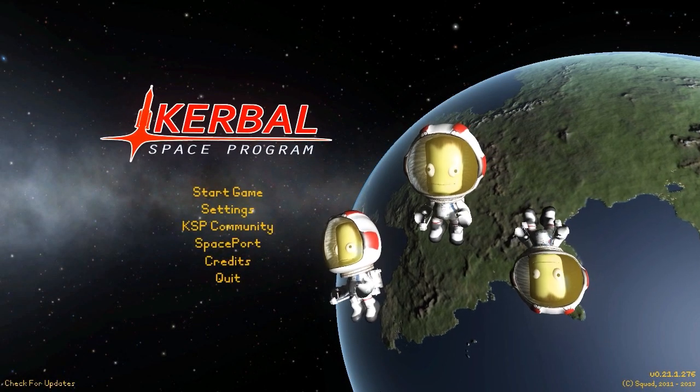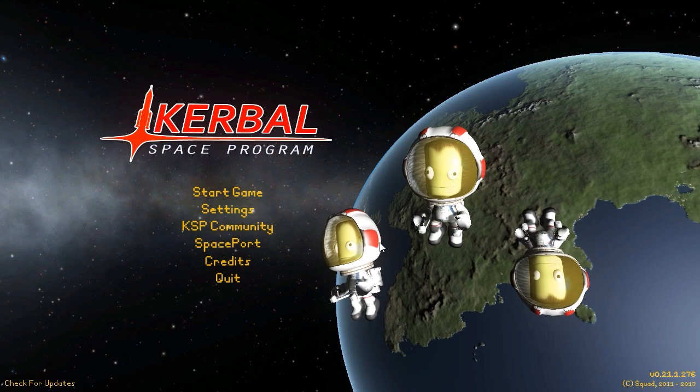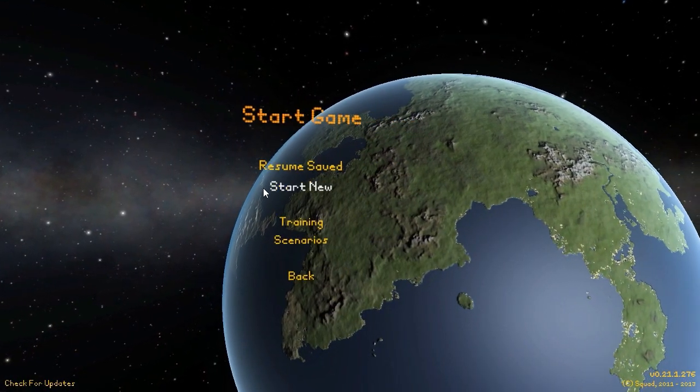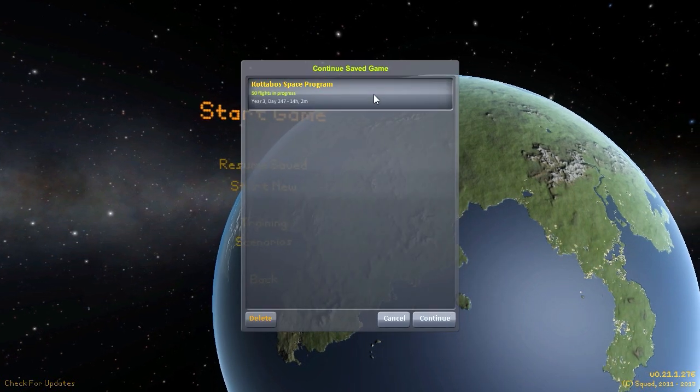Hello everyone and welcome back to Kodobo Space Program, where today we're going to be looking a little bit at the Interstellar mod again. I've been playing around with it a bit more and, oh my god, it is kind of complicated. I still haven't figured out exactly how most of the stuff in the mod works quite right yet, but I'm working on it.